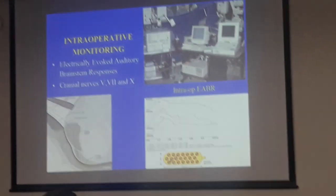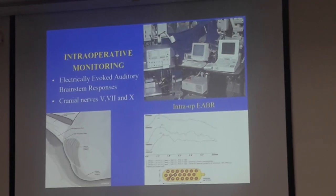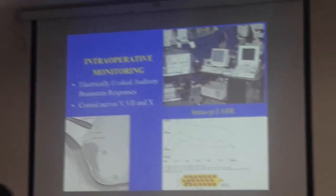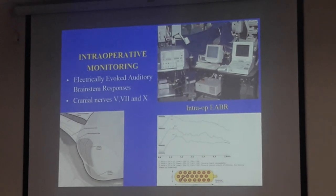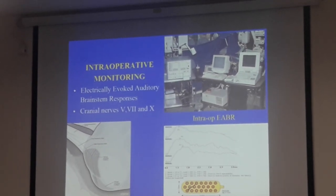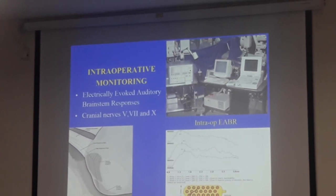Intraoperative monitoring — I won't go into detail because I covered it quite extensively this morning. We rely quite heavily on the input from the audiologist intraoperatively. If he tells us which are the auditory electrodes, which are the non-auditory electrodes, how good the response is, whether the contact is good — so much information we get intraoperatively from the audiologist. This is one situation where you better listen to your audiologist.